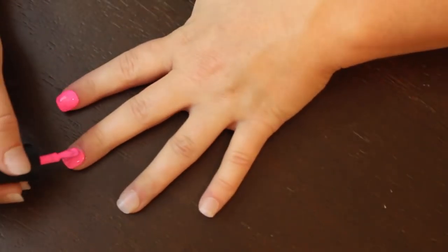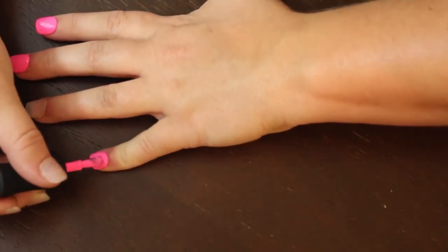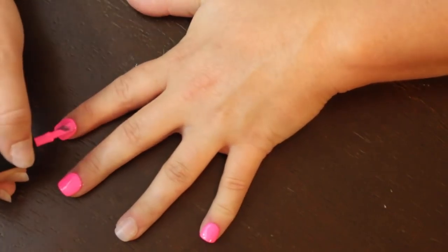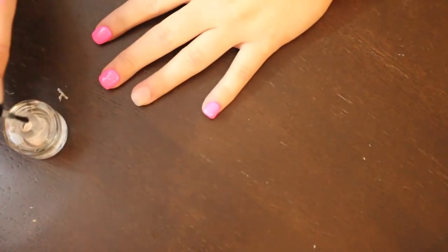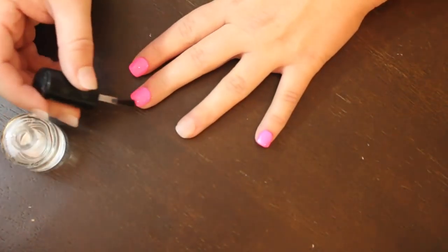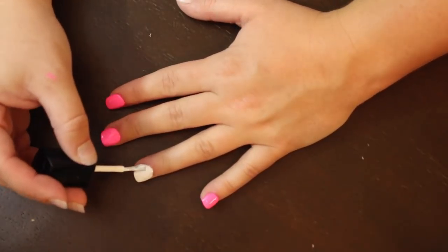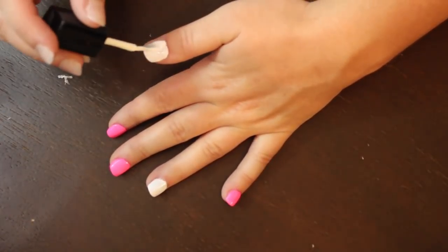I went ahead and painted the colored nail polish onto three of my nails — you can choose whatever nails you want. I always go over a second time just to be sure I got everything. Then I take the top coat — I love Seche Vite because it dries so fast — and put that over the colored nails. Then I use the white polish on the two nails that I did not paint with the colored nail polish.